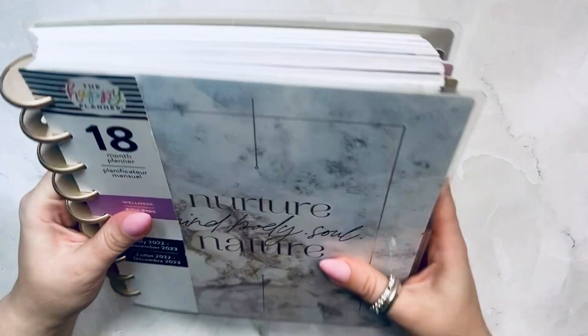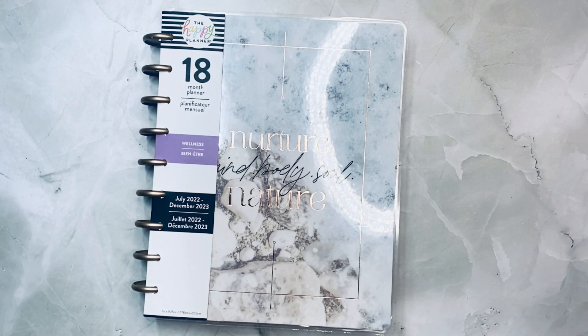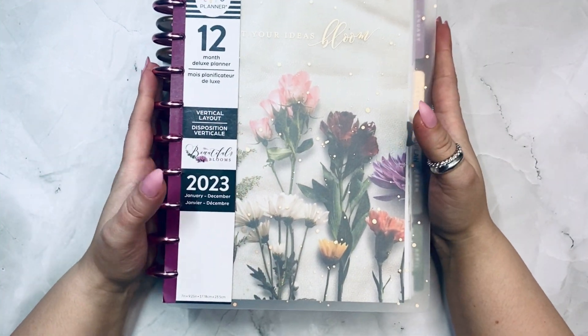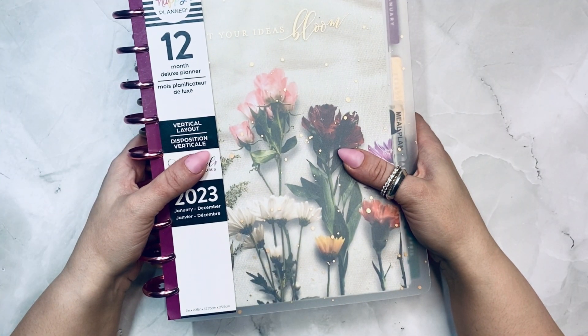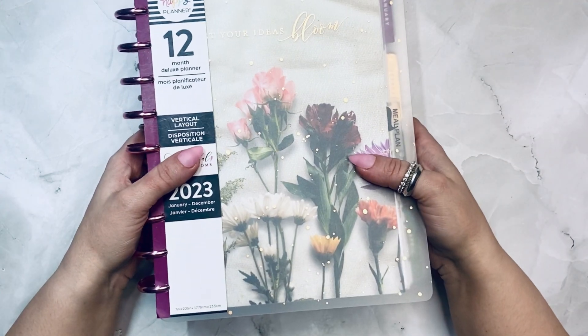So yeah, this was my wellness planner — called Nature and Nurture. And this one is the Frosted Blooms vertical layout that I used as my meal planner. That's all I have for you guys for this one. Join me for my other flip-throughs and I'll see you soon!